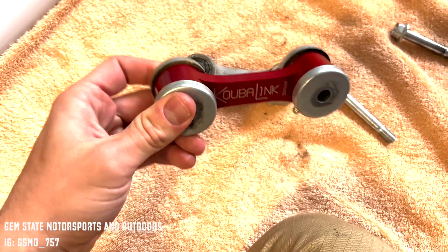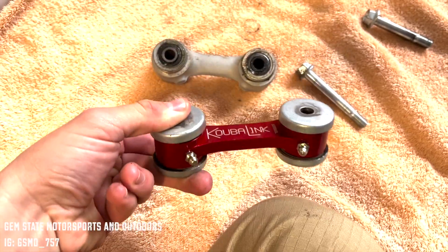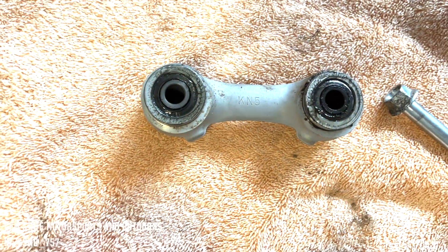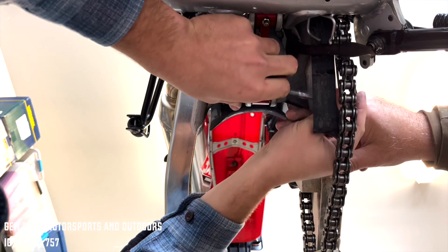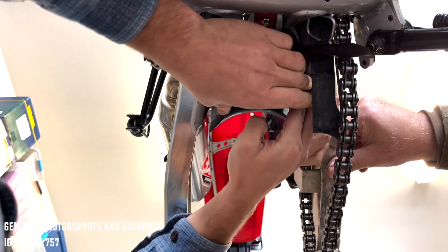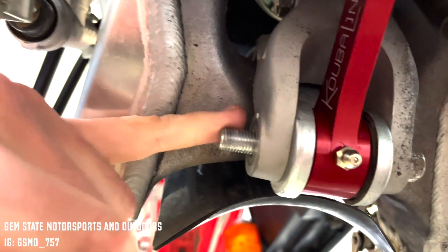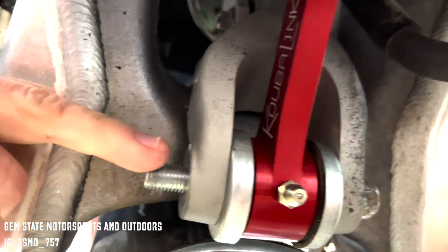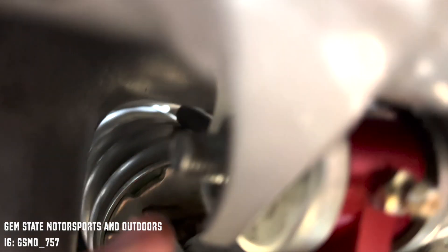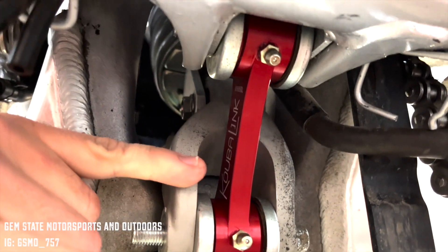This is how your end product should look — hubs over your bearings. Just reinstall the exact same way the OEM came out. The bolts go in from this side, the nuts screw on from the other side, and the KoubaLink pushes it down just a little bit to lower the rear suspension.